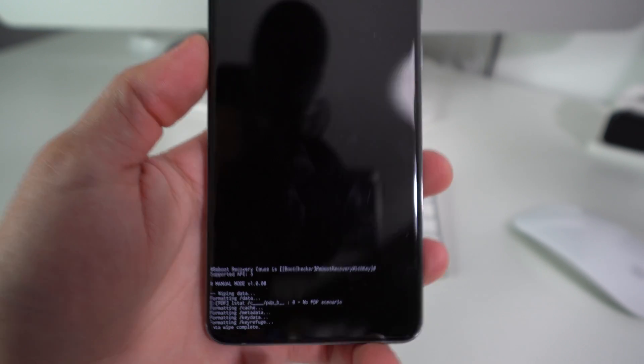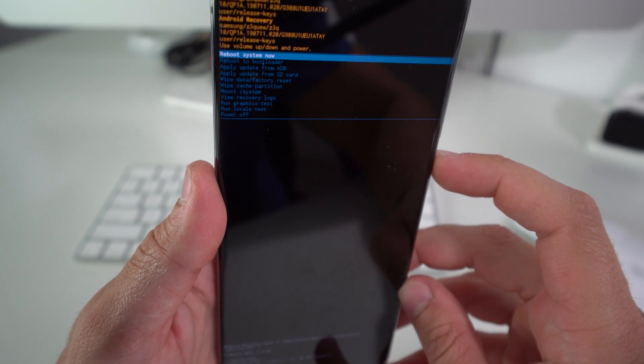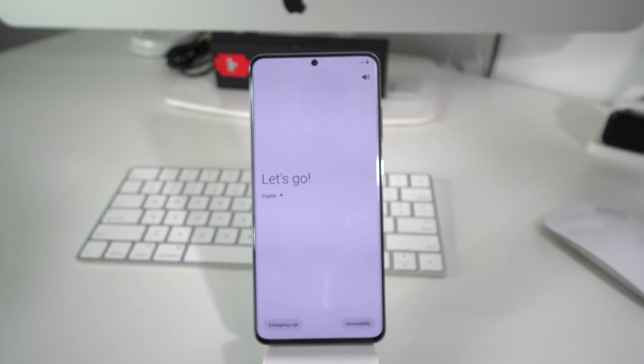Give it a few seconds until it says 'Data Wipe Complete' down here. There you go — Data Wipe Complete. Now hit the Power button so the phone can reboot. It says 'Reboot System Now,' so just hit the Power button and the phone will reboot — it's going to turn off and turn on completely factory reset.